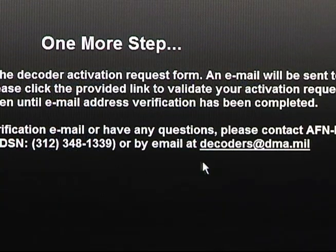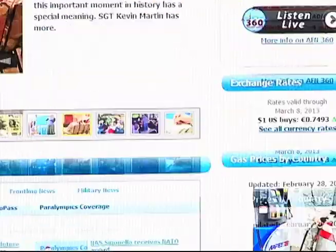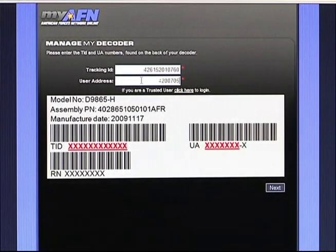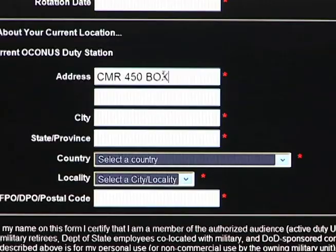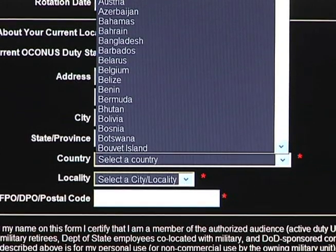The first thing you want to do when you get the satellite receiver is request an authorization. You will need the TID and UA numbers from the back of the satellite receiver. With this information you will need to get online at afnconnect.myafn.dodmedia.osd.mil. Type the TID and UA numbers within the boxes provided and then click next. After you click next it will ask you to fill in all your information — it requires a government email address of some kind. Once all the information has been entered, submit the document.